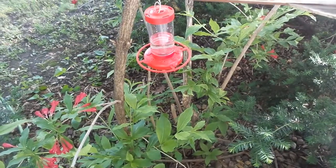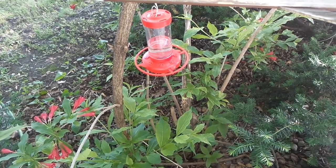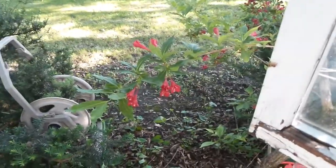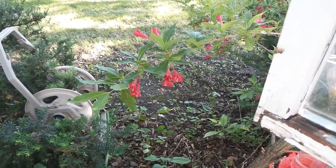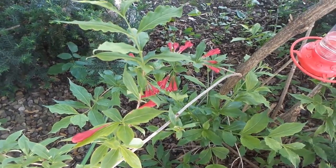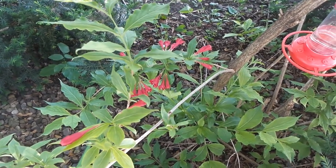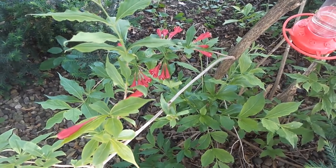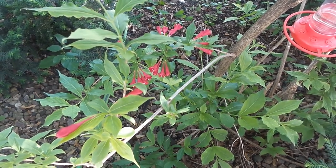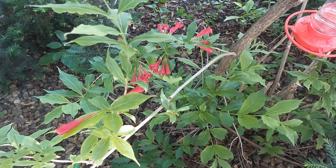I think we got it hung in nicely. You can see — now we just gotta wait for some hummingbirds to come. Hopefully they like the area here. I got these little flowers here that are blooming right now. I don't know exactly what these flowers are called — it was here when I moved in. I'll take a picture and check on the app to identify flowers.